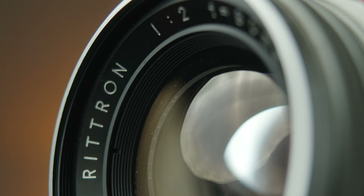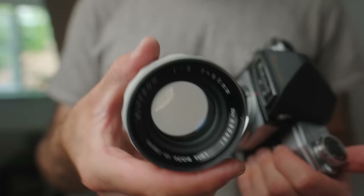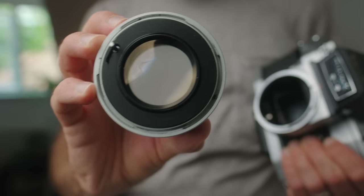The lens lineup included a 40, a 55, a 70 leaf shutter, and a couple of longer options. But the most intriguing lens — and what makes this camera system so sought after — is this one right here: the Rittron 80mm f2. This was also sold as the Noritar 80mm f2 later on. What makes it so special is the speed — an f2 lens on a medium format 6x6 SLR is very fast, pretty much unheard of, and obviously allows you to get a very shallow depth of field.